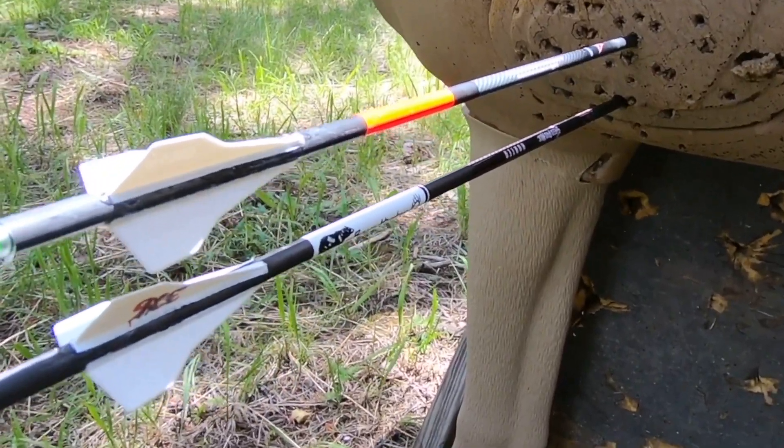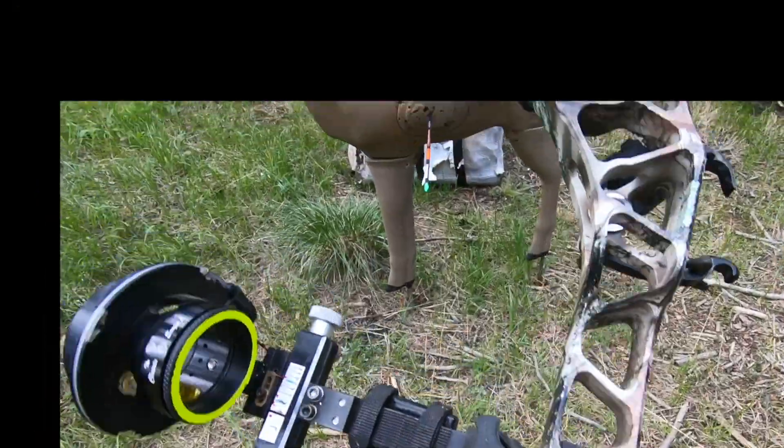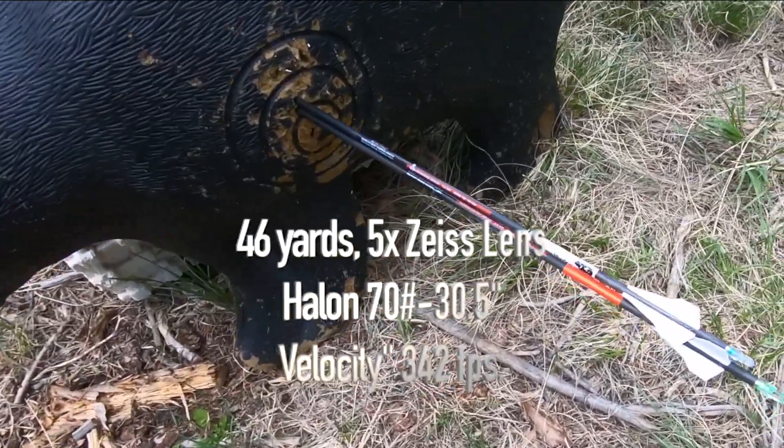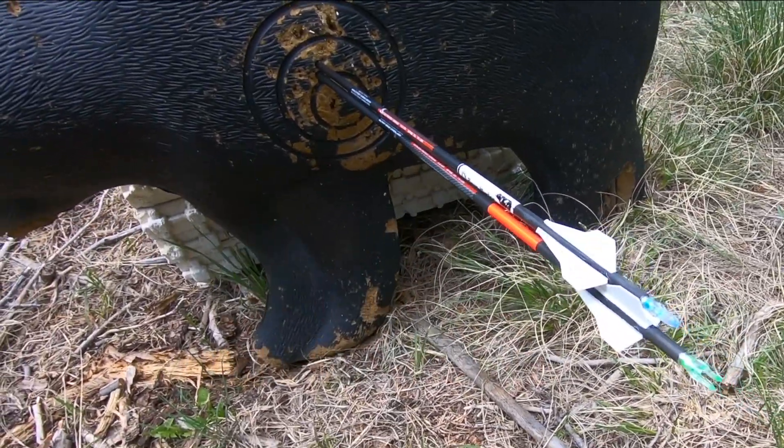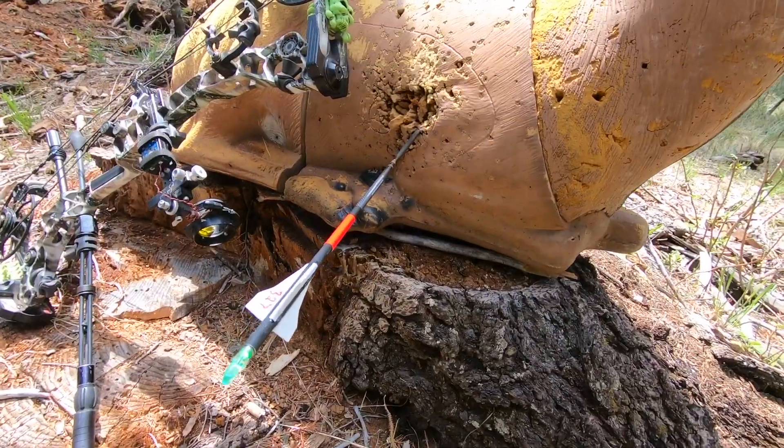Defletch test — that's pretty good. That's another good group with these arrows. Three fletch, I'm sure, made a difference. They're a pretty good group.